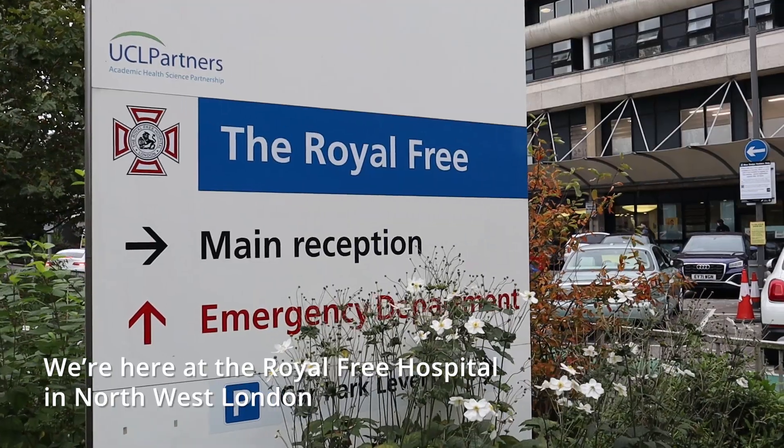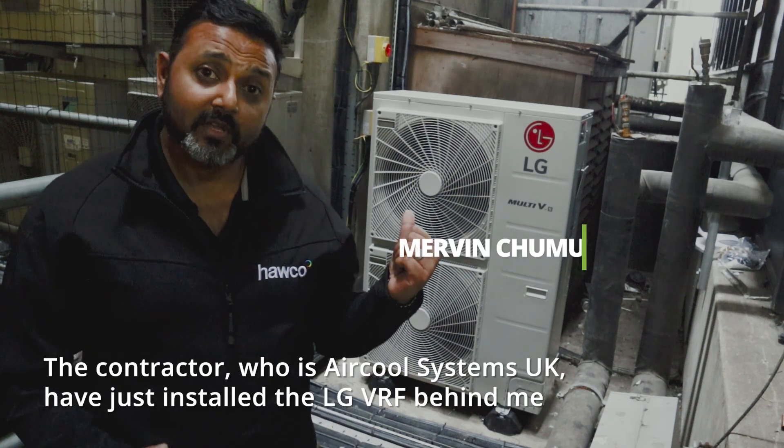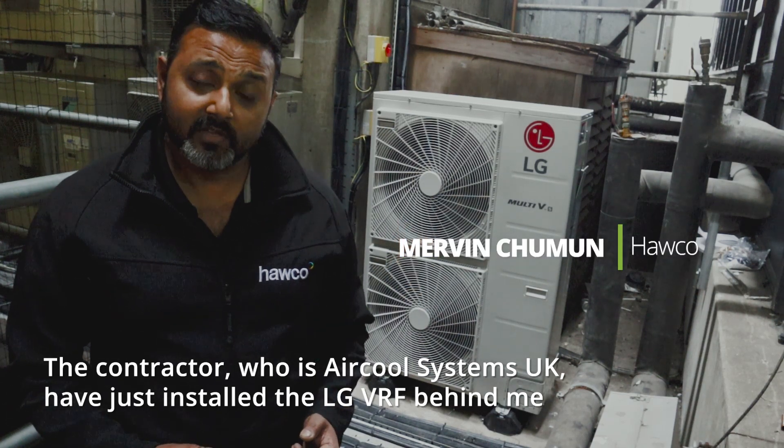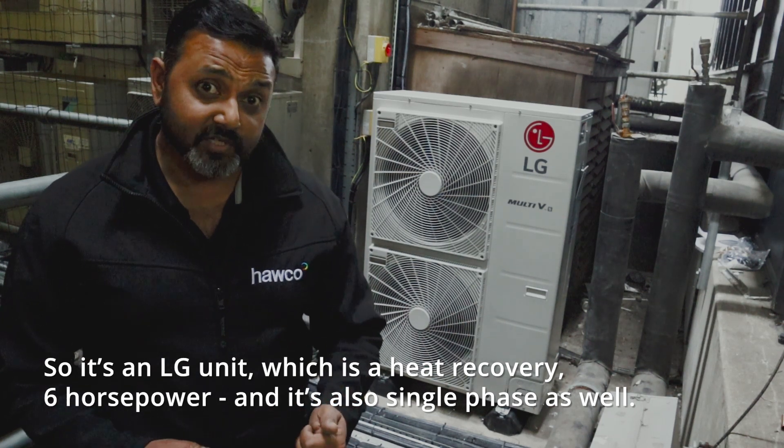We're here at the Royal Free Hospital in North West London. A contractor called Systems UK Limited has just installed the LG VRF behind me. It's an LG unit which is a heat recovery, six horsepower, and it's also single phase as well.